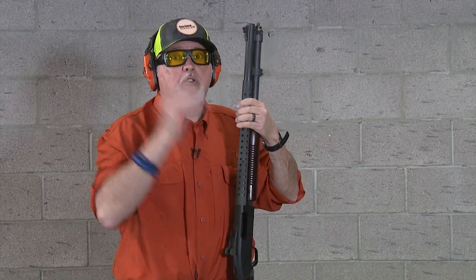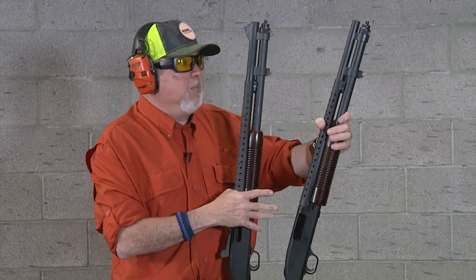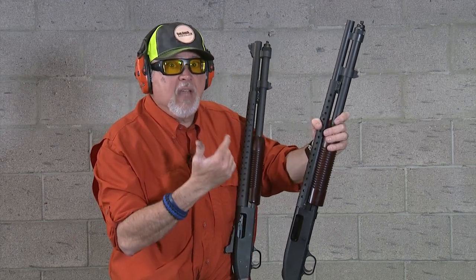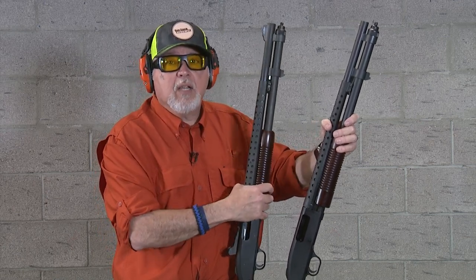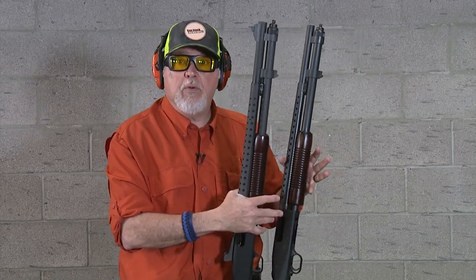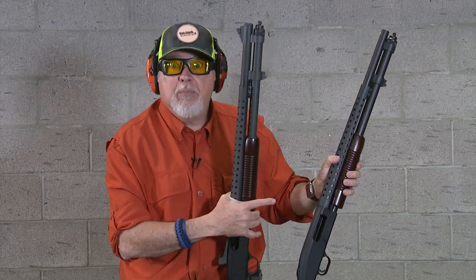Whether you want the 590 retrograde or the 590 A1 retrograde, these are two great shotguns depending on your budget and your needs. Do you need a thicker barrel, rifle-style sights, the metal trigger guard, the metal safety tang? The price difference is noticeable but not super considerable — check your dealer and try them both. I like them both for different uses and I'm going to customize both a little bit.